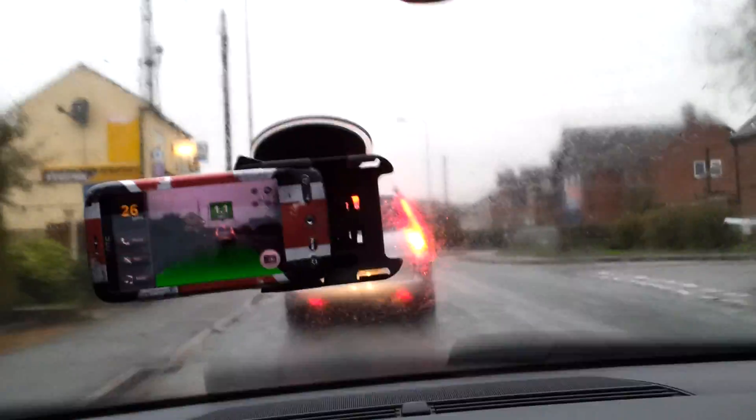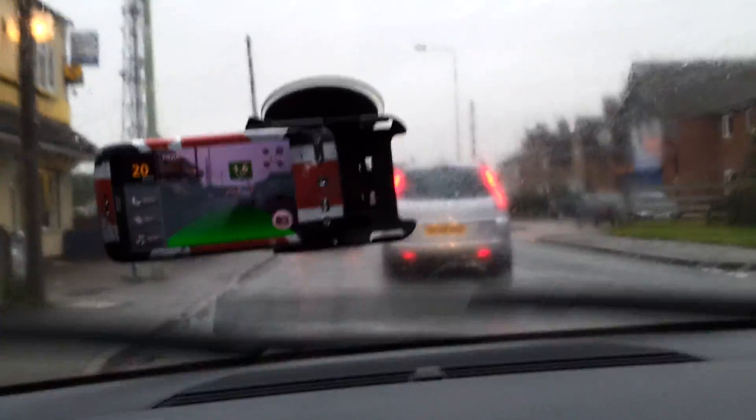Now it's 0.9, so I'm a bit close. It's still in the green section, and we've got to go around this car now. It should go yellow if I'm getting a bit too close to the car in front, and it should tell me off if I get too close.